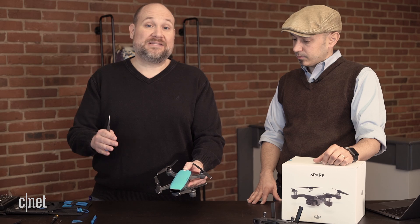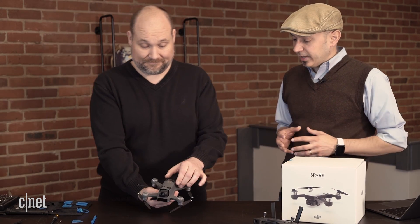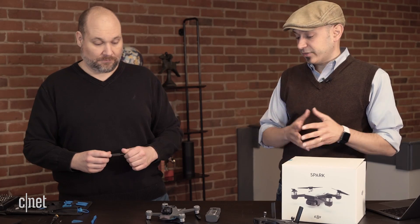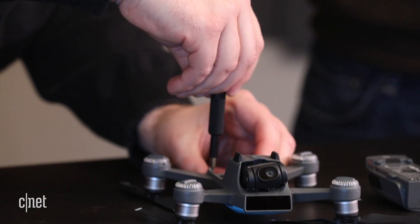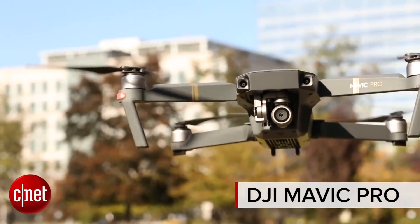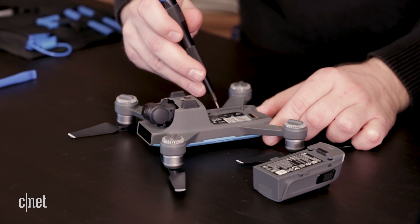We thought it would be really cool to show people the tech inside these drones that goes into keeping them stable, that goes into taking photos, and letting you control them. We'll talk a little bit about the difference between this drone and some of the other drones that DJI has to offer. They now offer three drones under $1,000, this being the least expensive, typically at a street value of $300 to $400, and then all the way up to the DJI Mavic Pro at about $999. DJI has become the leader in this category, especially in consumer and prosumer drones.